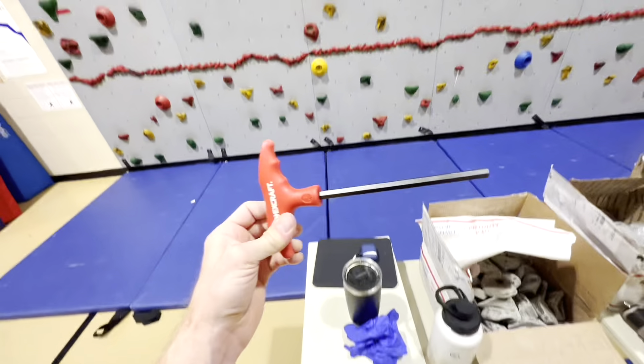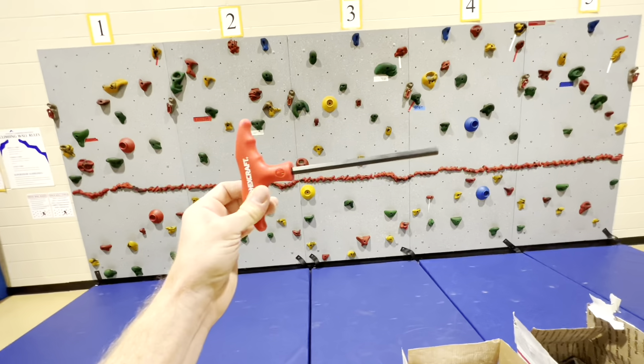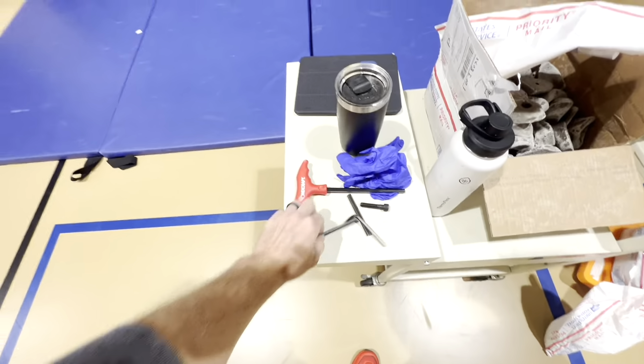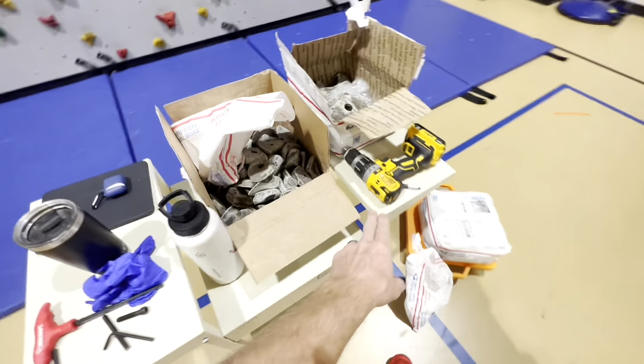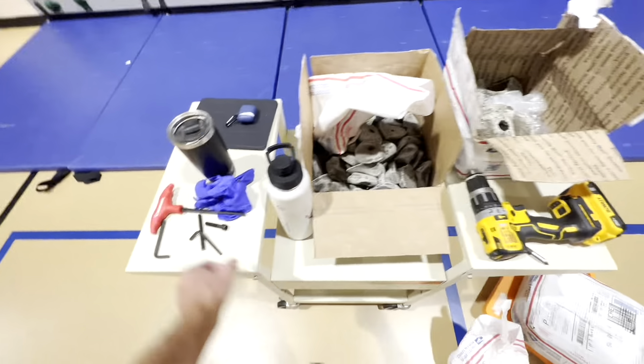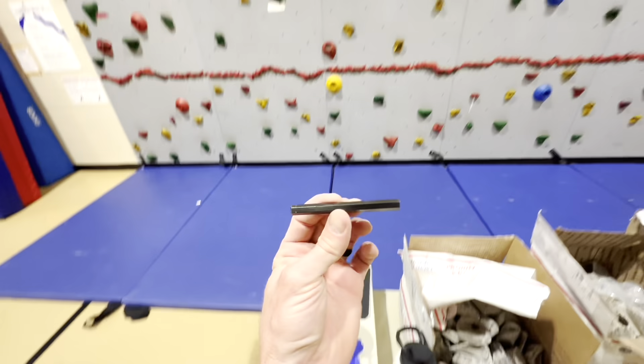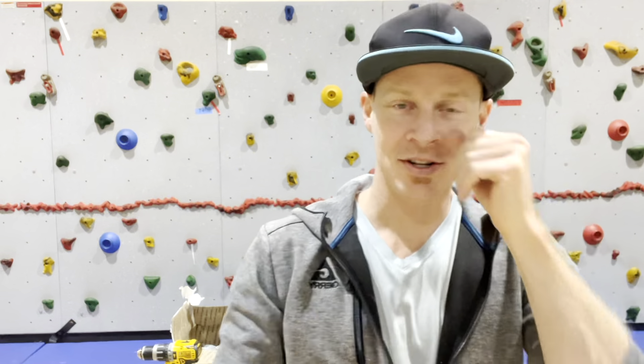A few other things: I have one of these tools to tighten the holds if a hold ever gets loose — that's great for that. I have these old-school hex tools, but when you're putting up a ton of rock holds you want to speed up the process. That's why I have this drill — I cut off one of the hex tools and I'm going to be using that as a drill bit.